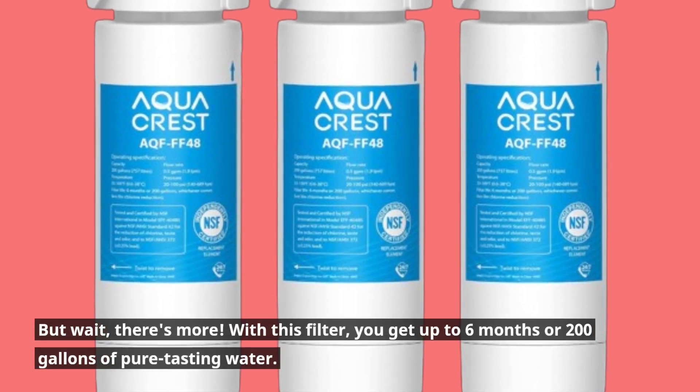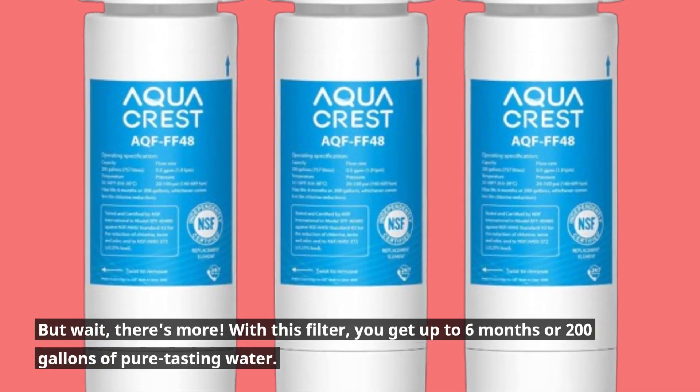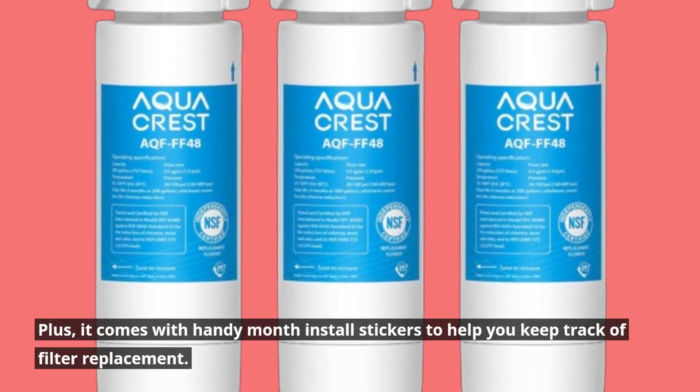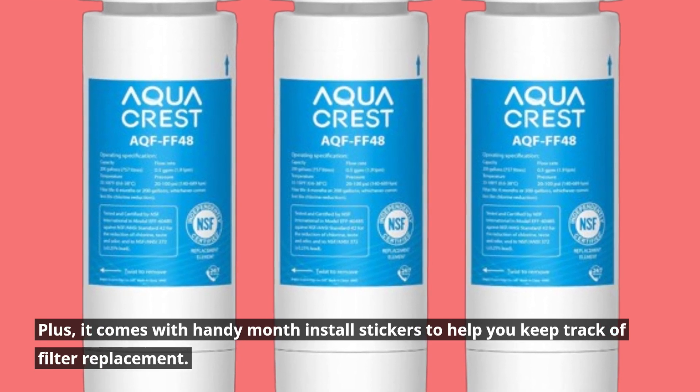With this filter, you get up to 6 months or 200 gallons of pure tasting water. Plus, it comes with handy month install stickers to help you keep track of filter replacement.